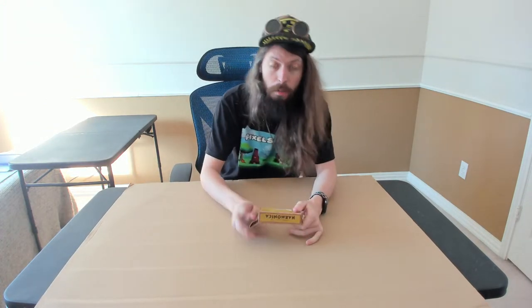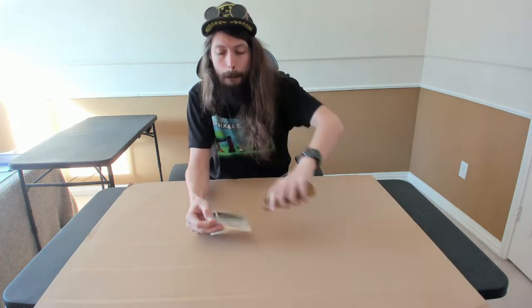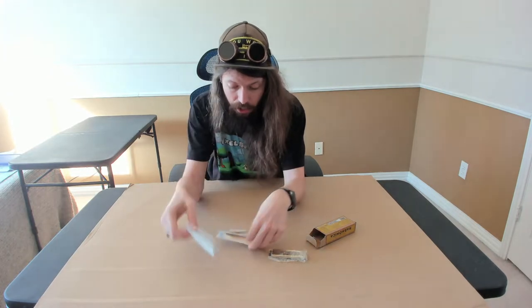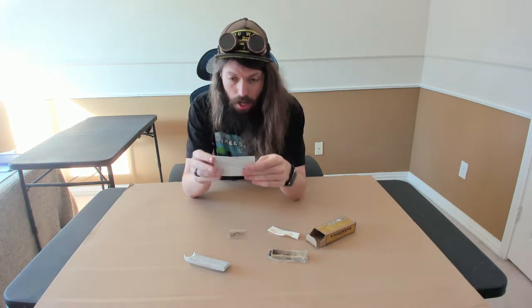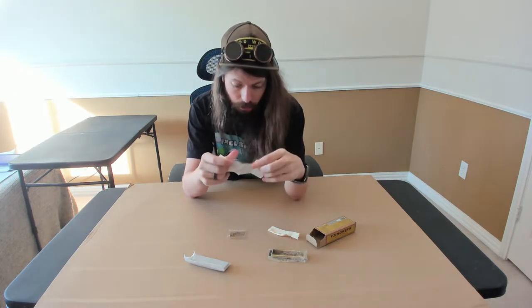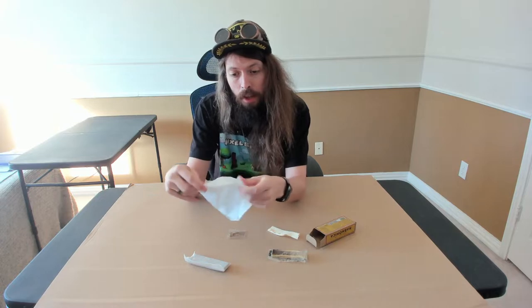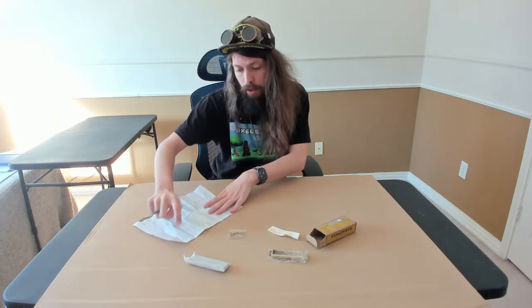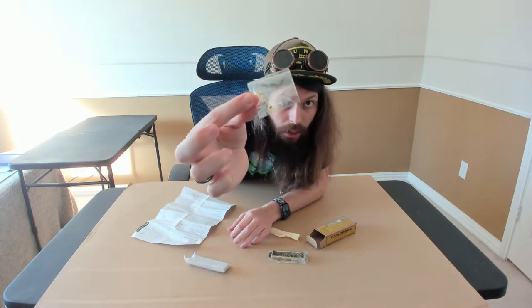So I'm going to bust this right open. We've got the top part. Looks like we have the reeds in here. Polishing cloth and the instructions. Hopefully it comes with a tiny screwdriver. Yep — we have the reed chamber, the top copper plate, the bottom copper plate, two screws and two nuts. Looks like they gave us an extra one — there are three in there.